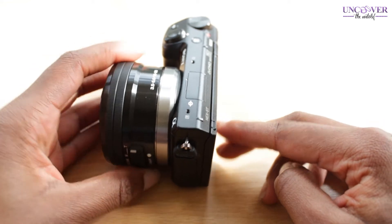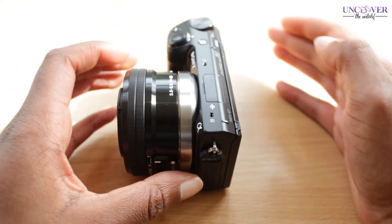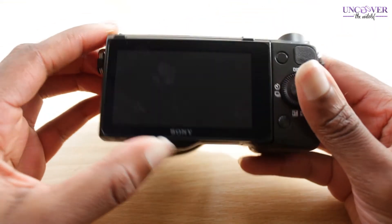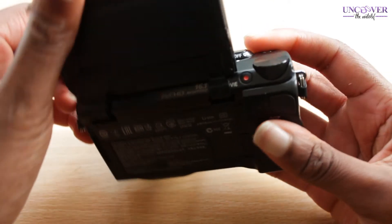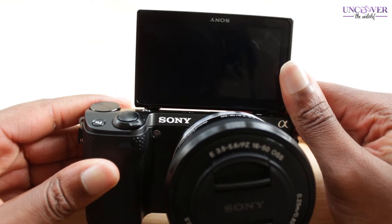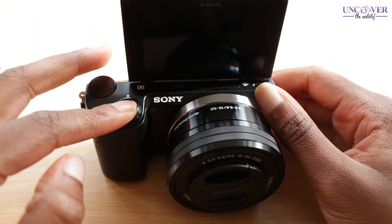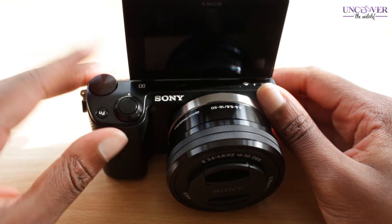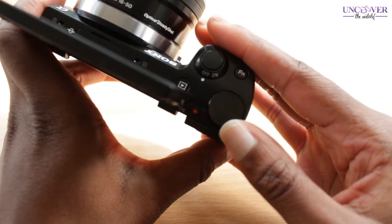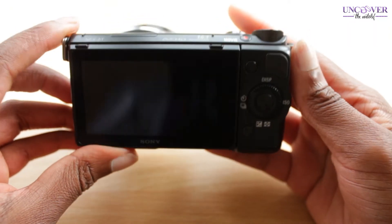From the side you can see it's a very slim, compact build. On the back there's just the screen — as I said it flips, which is perfect for vlogging because you can actually see yourself. On the front we've got the shutter release and a dial which is basically how you navigate all your settings.